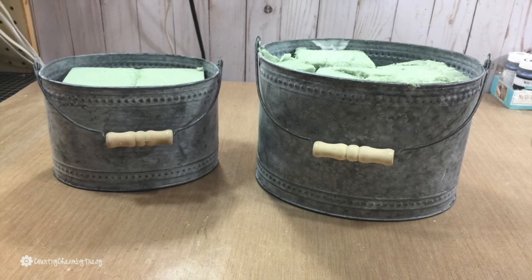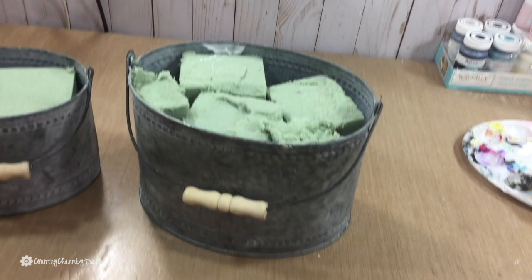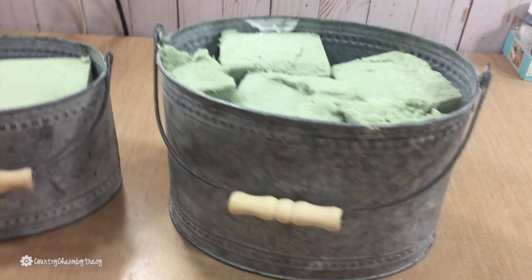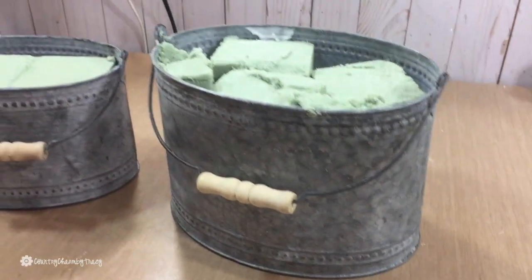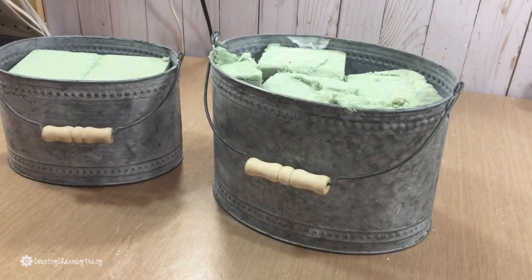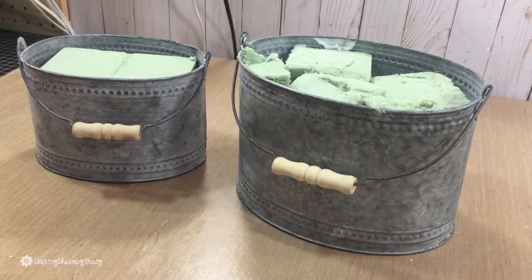It's just a personal preference, a different choice. I filled the medium bucket with some styrofoam because that will give me a little bit more room and space to include all of my cute things that I want to include in this bucket.